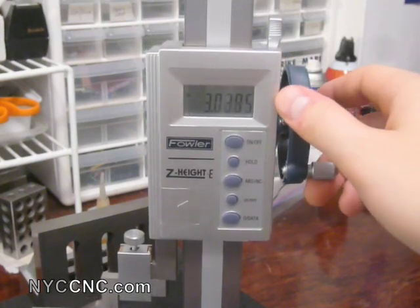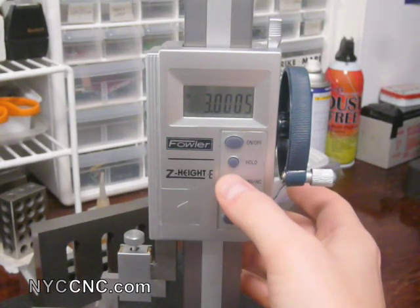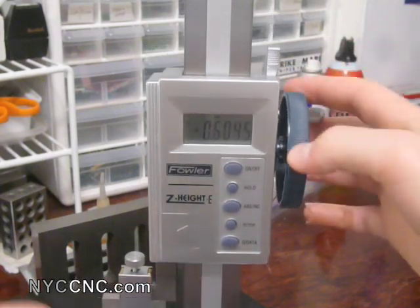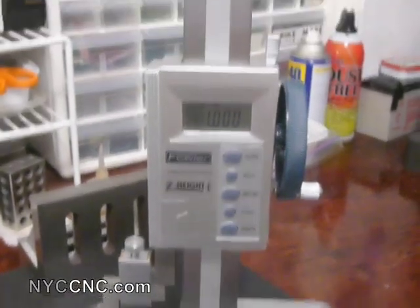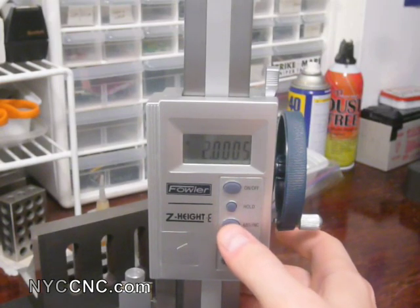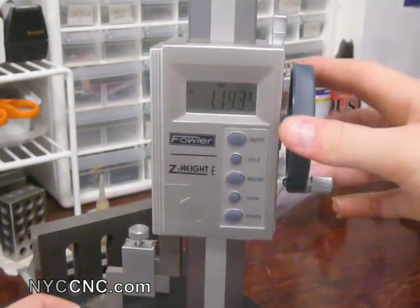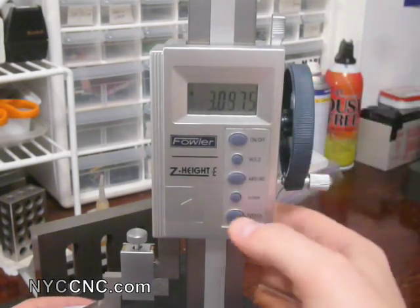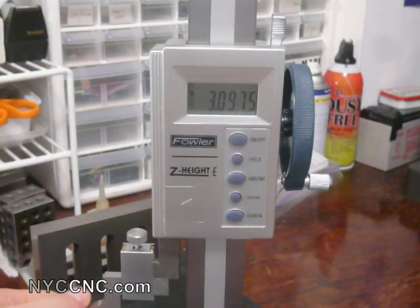What I do use a lot is the ABS/Incremental button — that stands for absolute or incremental mode. So if I'm at three inches and I hit ABS/Incremental, it zeroes it out. Then if I go to the two-inch side of the 1-2-3 block, it should read negative one inch, and sure enough, I'm spot on — I've moved an incremental one inch. If I hit ABS/Incremental again, I swap to my absolute measurement, which is two inches. Going back to incremental and moving up to the three-inch side, I should be one inch high — pretty close. You can also switch between inches and millimeters, which is a nice feature, and could be very helpful if you're ever making a part with metric measurements.